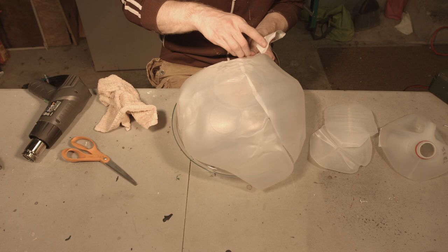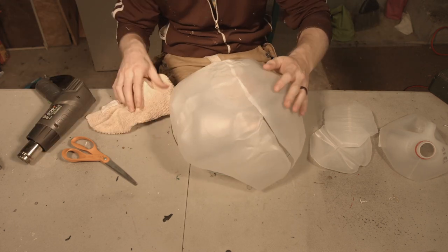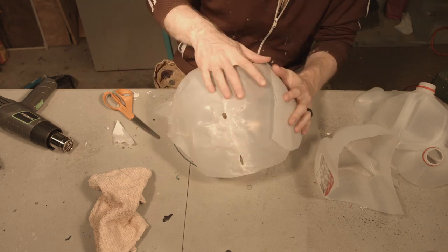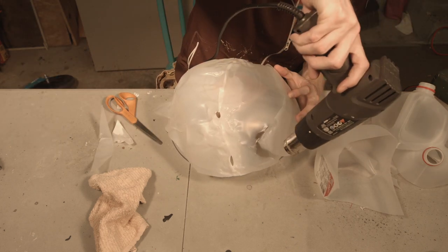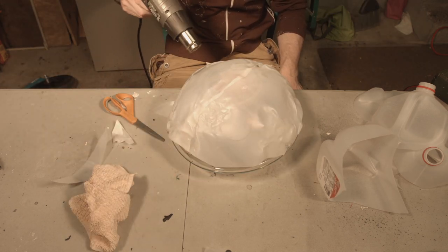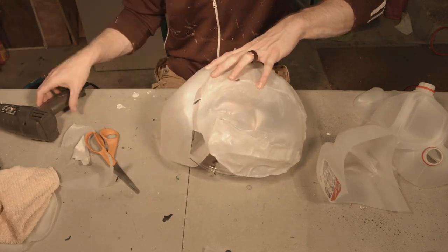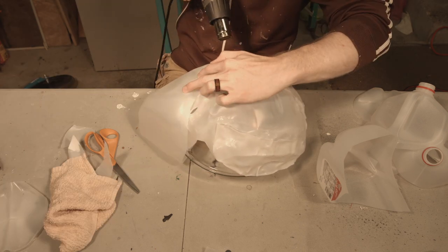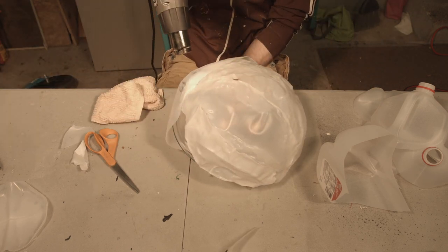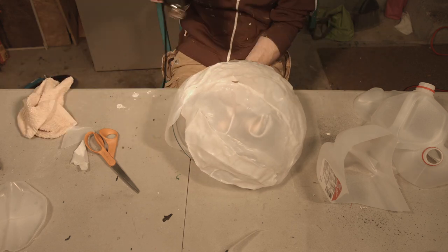One milk jug won't be able to cover the whole thing, so I use as much as I can from one and then overlap the others so that when I heat it down, it will actually melt them together. To make the mushroom top even bigger — even though my bowl isn't big enough — I just push what I have over, slide it over, so I have more bowl shape to melt the milk jug around. You can do this as much as you need to make the top as big as it should be. I probably should have made mine even bigger, so don't be afraid to go big — you can always cut it down.